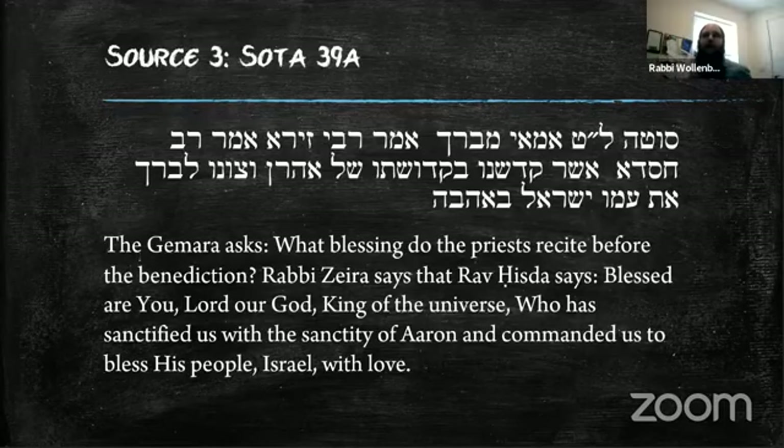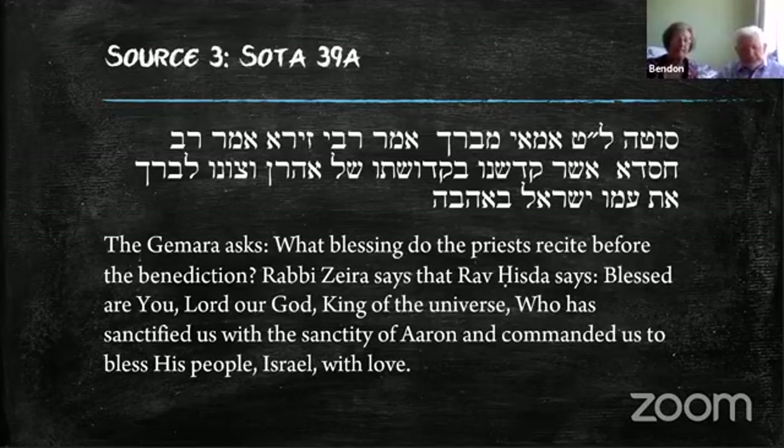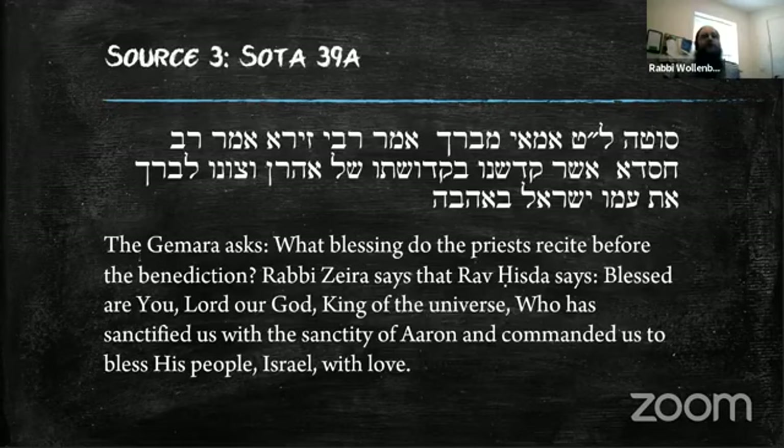A few things: why is this given to the kohanim specifically, and not to prophets, kings, or rabbis? And why does the bracha specify 'with love'? There's a famous question of whether a mitzvah requires kavanah. The classic example: if someone does a mitzvah — like shaking a lulav — through gritted teeth, reluctantly, they've still done the mitzvah. If you give tzedakah reluctantly, the fact is you did the mitzvah.